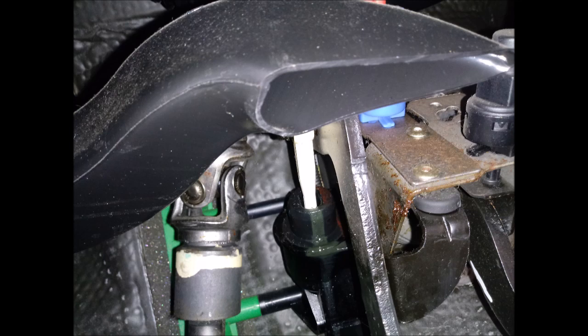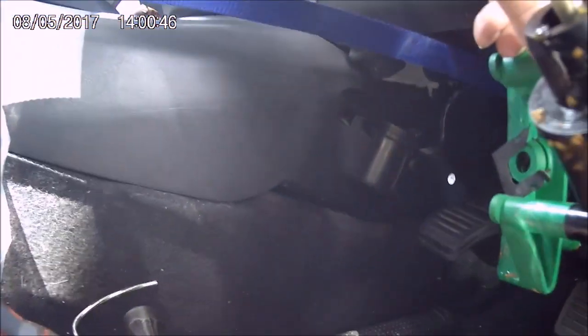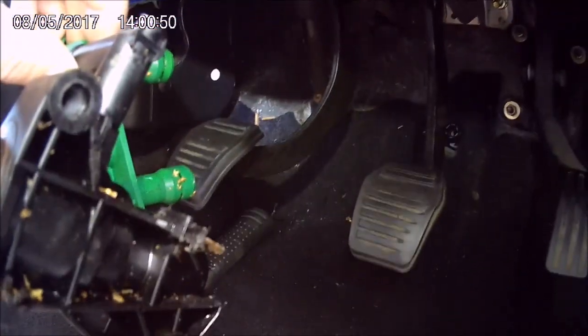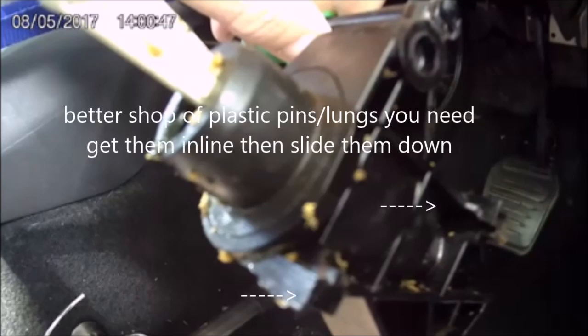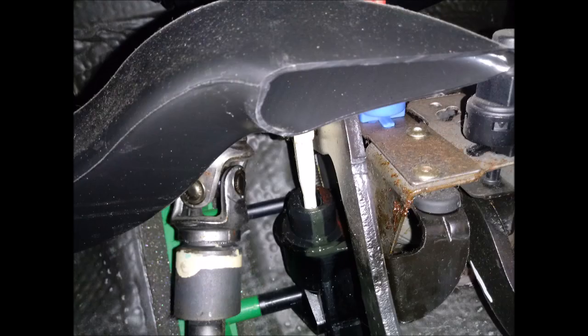Same process going back in - put the black piece first, round the back, towards the centre console, round the back of the steering column and in. It goes back in quite nicely because you're pushing against the foam so it just twists in and those two pop in. Don't bother pushing them too far yet - focus more on getting the lugs in line as you're pushing them through, the lugs that go into the pedal assembly.